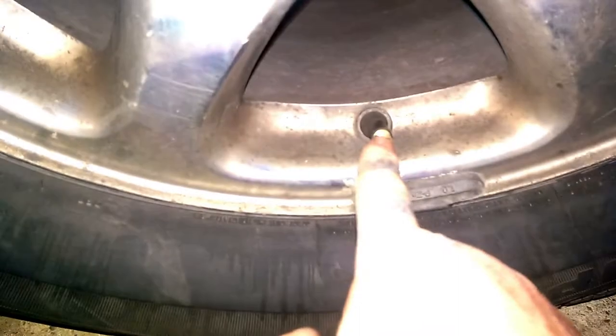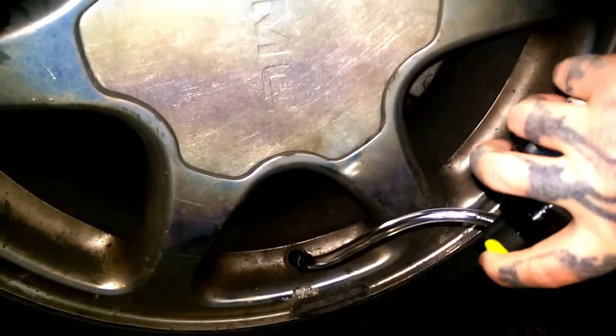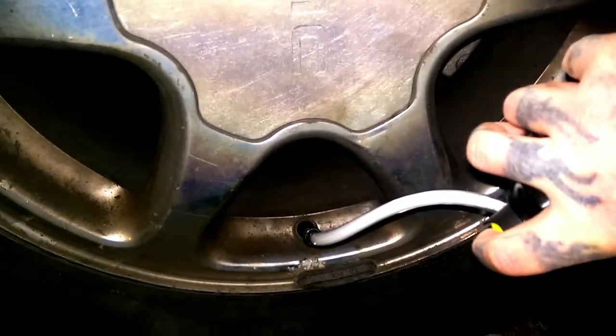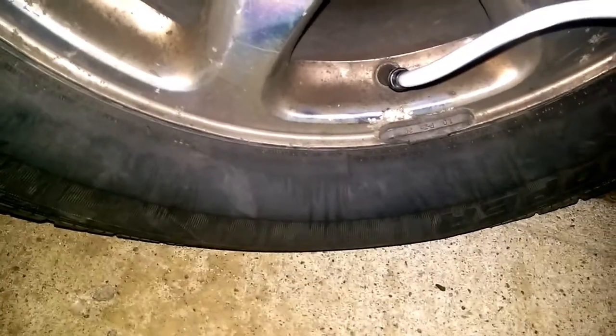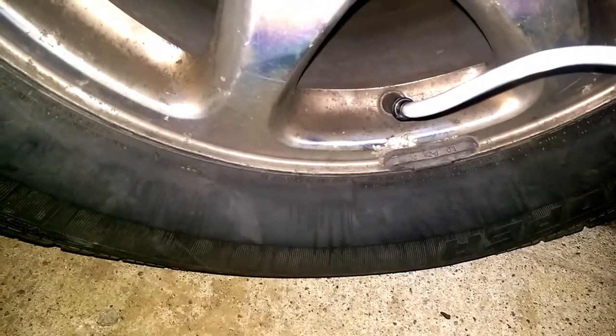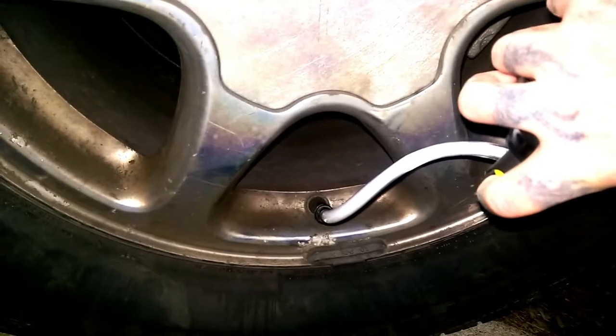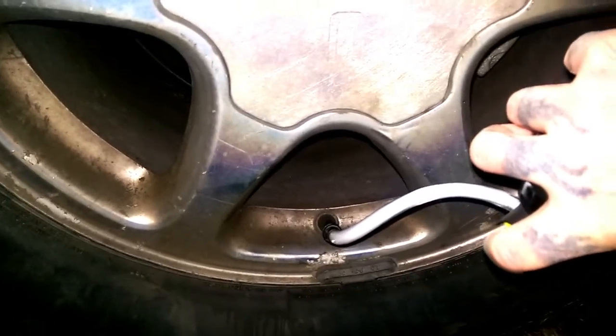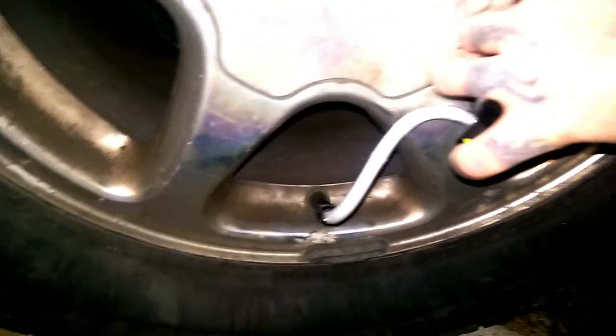Next step is to remove your valve stem cap — we've already done that. Take your Fix-a-Flat and screw it onto the valve stem, just like so. Turn the can upside down and mash the button. Don't shake the can while doing it — just let the Fix-a-Flat fill the tire. Pretty much put the whole can in. A lot of the foam quit coming out.